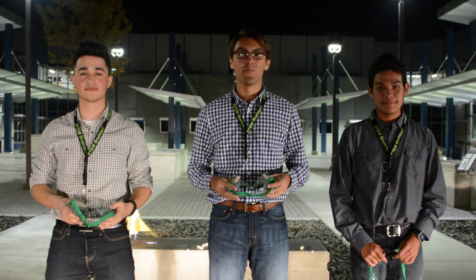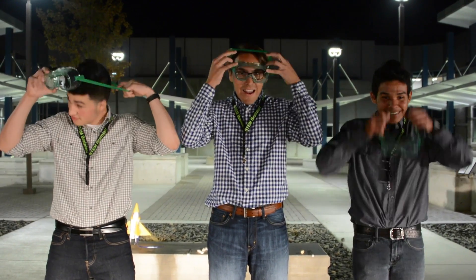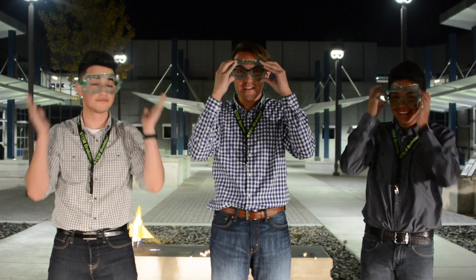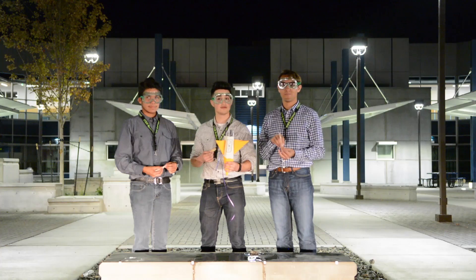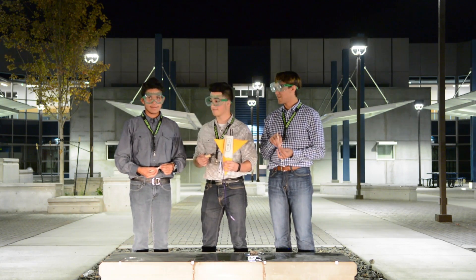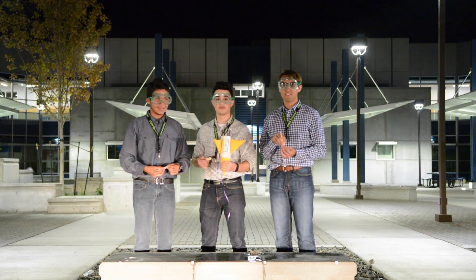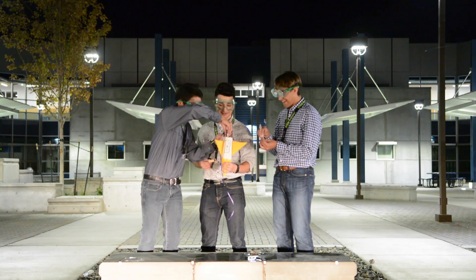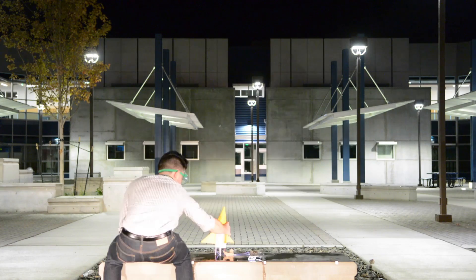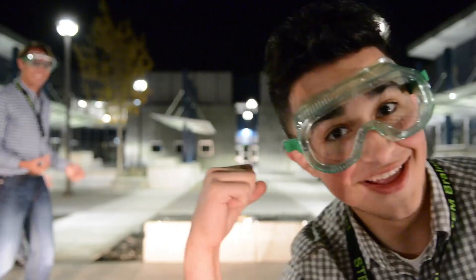All right guys, here comes the fun part — but remember, safety first. You get your baking soda burrito and put it inside your rocket. Use your cork to seal your rocket. Three, two, one! Yeah! Yes!